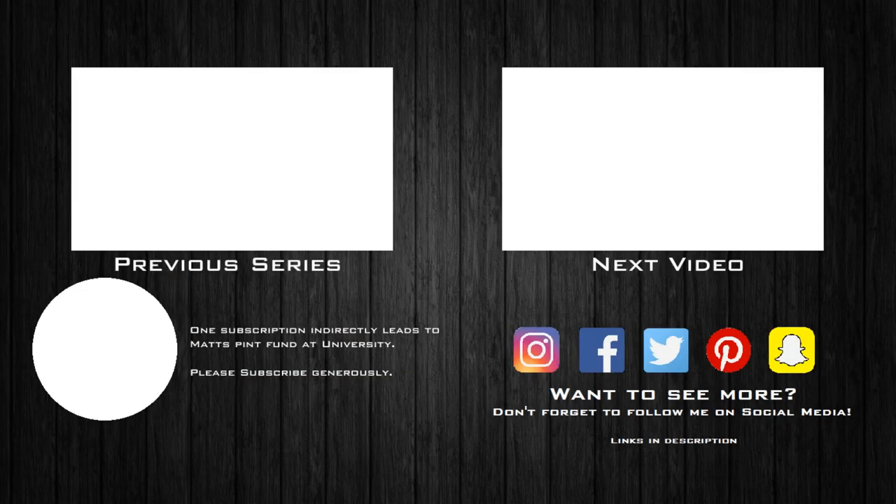And that is it for this video. Thank you ever so much for watching, those of you that are new here or those of you that have been watching since day one. The next video will be focused on the legs, so be sure to subscribe to the channel if you want to get the latest updates on when that's uploaded. Also I'm on many other social media platforms, so a follow on there would be greatly appreciated. Thank you ever so much and I'll see you in the next video.